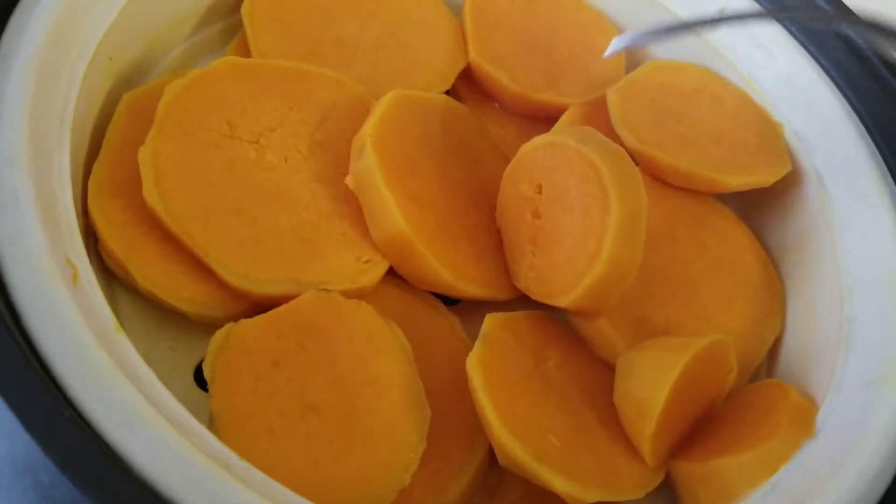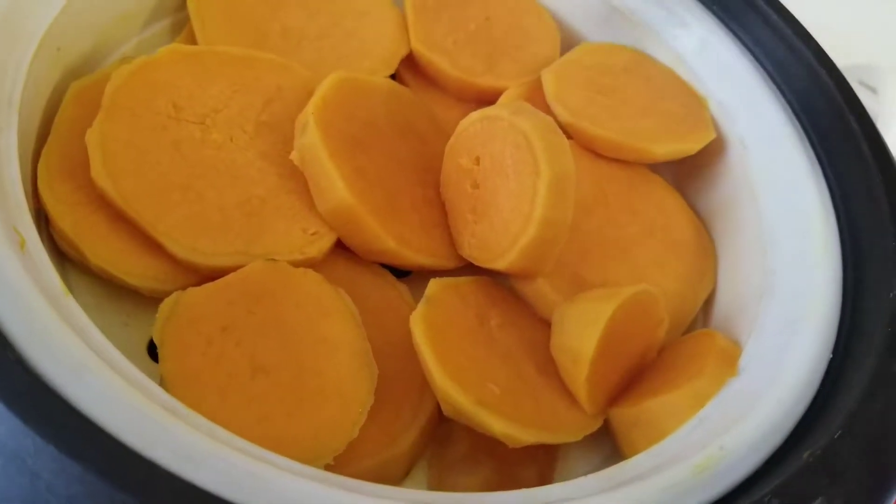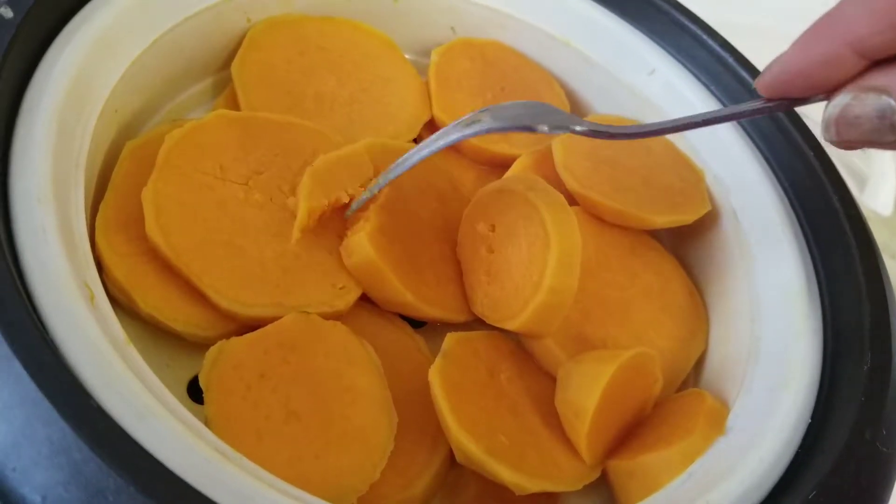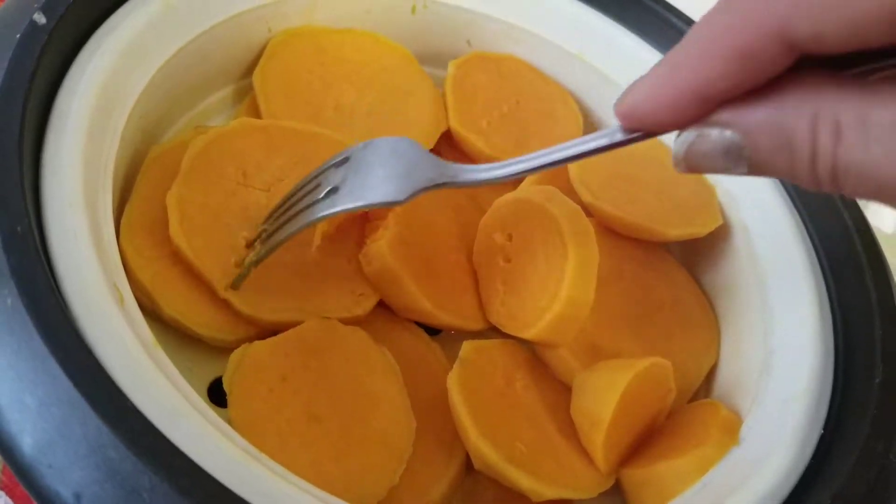Hello everyone, it's Halima from Afghanistan. This is step two of the sweet potatoes. I'm showing you how to do it. See that I'm pressing the fork — it goes all the way and it even falls apart. That's how you test it that it's done.